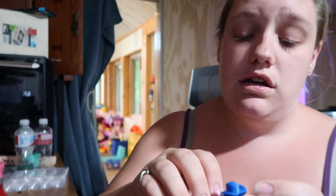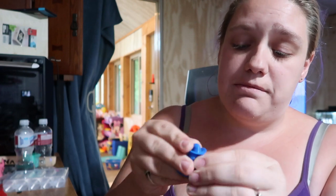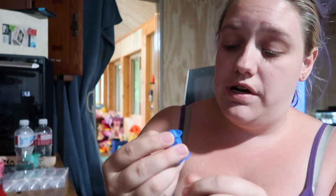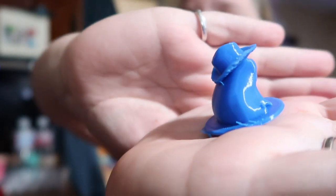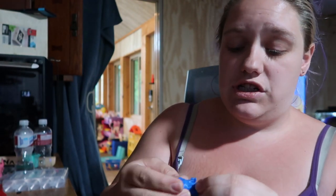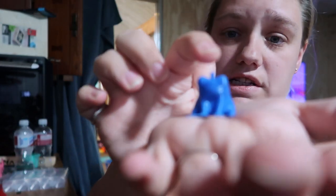I wanted to show you guys all of the little frogs. I showed you the one with the little gun on his back. But then there's this guy — he's got a couple of spots that need fixing, but he's not too bad. He's a little frog cowboy. There's also this one — Tim has to clean up the base — but he's just a frog with a key hook to make into a keychain.